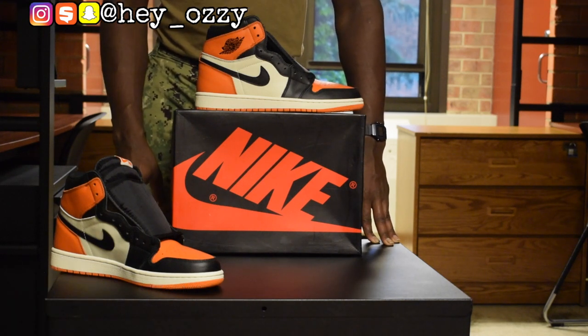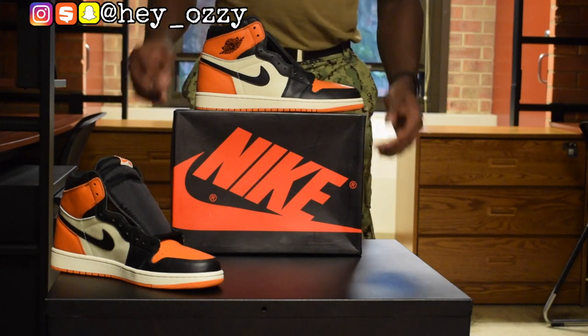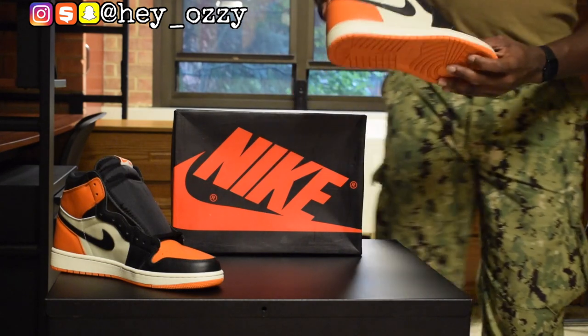So if you want to go ahead and contact them or ask them a question about shipping, prices, or discounts, that's where you go. Let's go ahead and get straight into this review. So these are the Shattered Backboard ones.